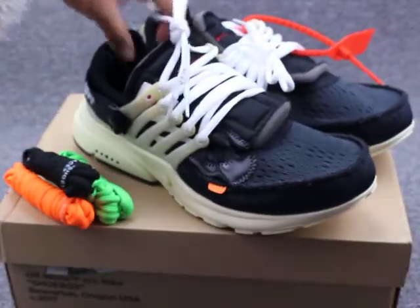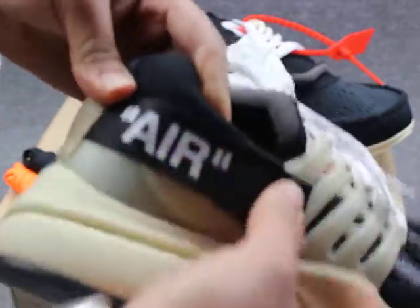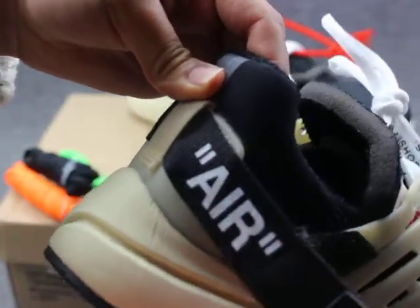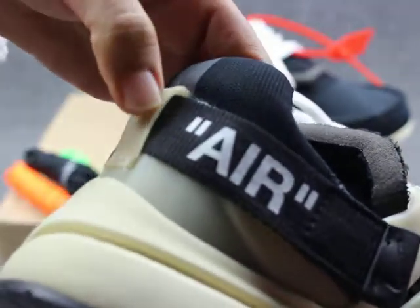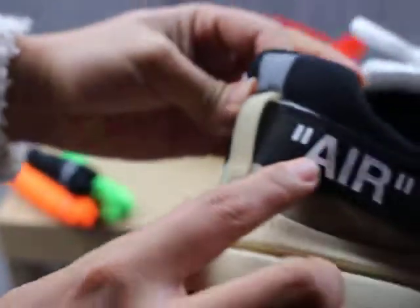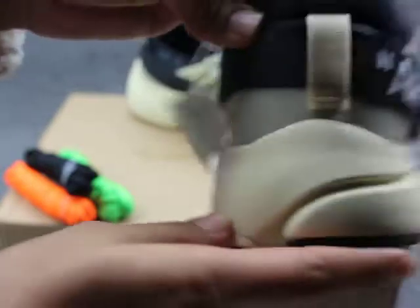They have a surprise stitch. You can see they have a strap. You can see it is very special. They have an air in the white. You can see the shoes back.